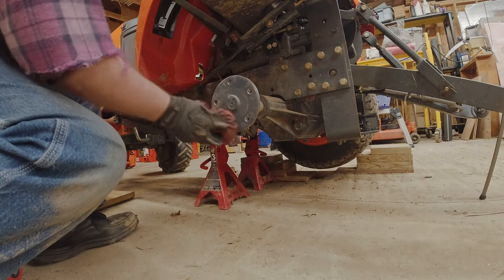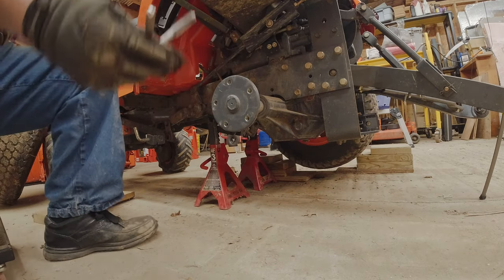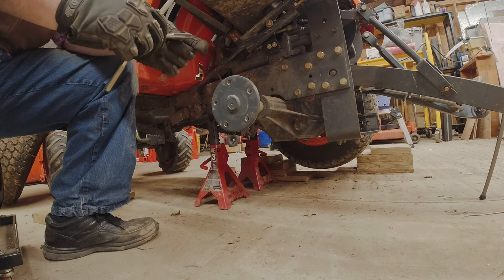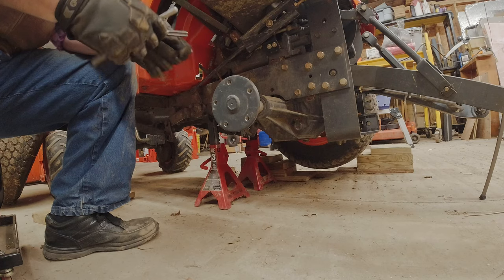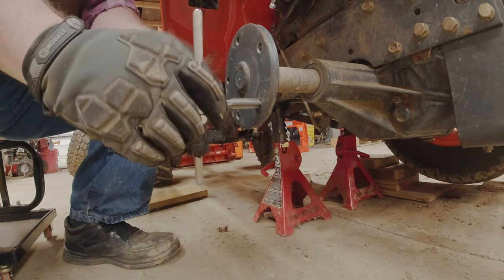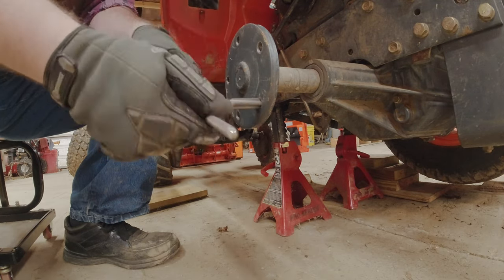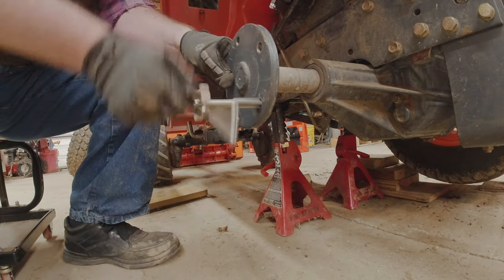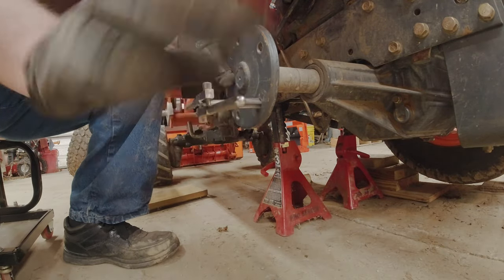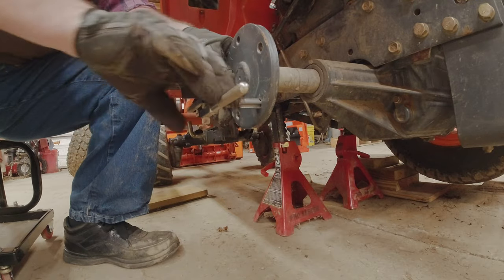First thing I'm going to do is wipe off the hub. Next step is to take my half inch tap. I should have some thread cutting fluid, but I don't have any. I'm going to center this up and then slowly start it, making sure that we engage the threads that are already there. We're just going to run the tap into the hole — this is going to clean out any dirt and clean up the threads if they were ever over-torqued.